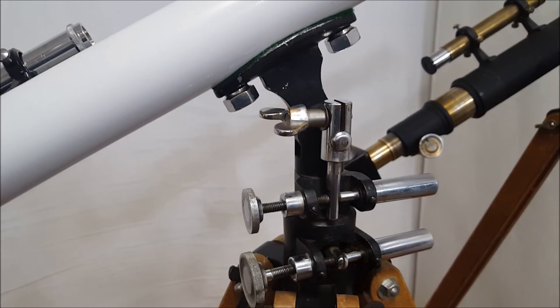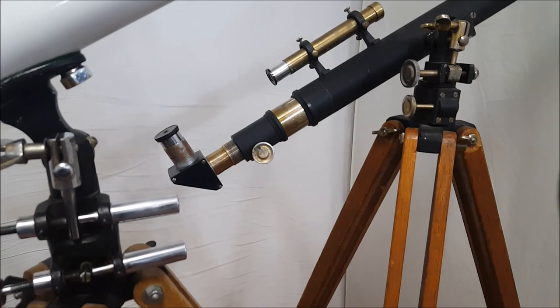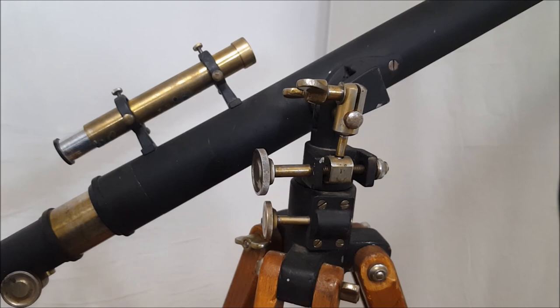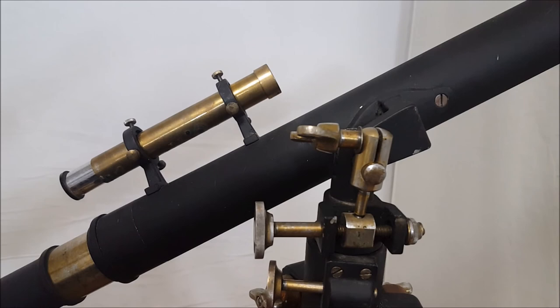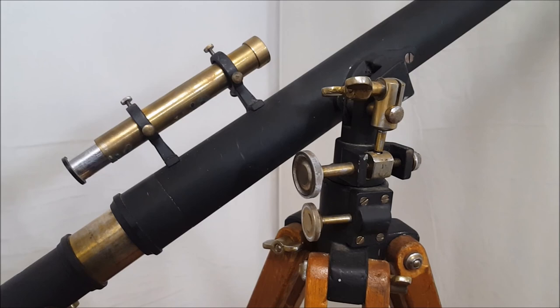Last but not least, here's what I think is the prototype. I'm just about 100% convinced that's a prototype. I've been trying to think of how somebody could fake this — it would be very, very difficult to fake something like this. So I think the evidence is pretty clear. I hope you've enjoyed this video on the fascinating Polarix 1 telescope. Thank you for watching.